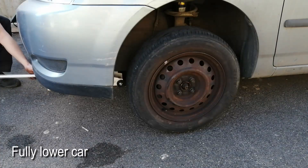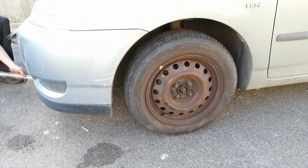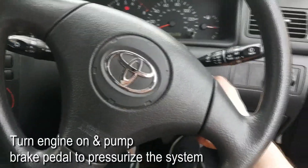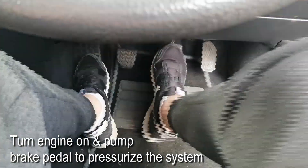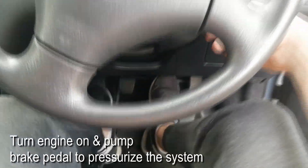Finally we lower the car to the ground and we take it for a test drive. But before driving away, make sure you turn the engine on and pump the brakes a couple of times. You will feel the brake pedal a bit soft at first, but after a couple of pumps it will get harder, meaning the piston has finally touched the brake pads. Once it does, you're ready to go.